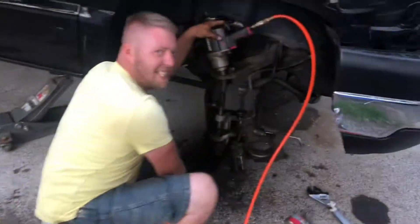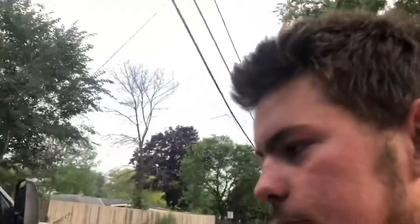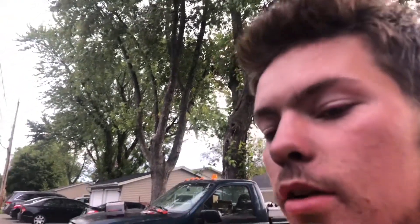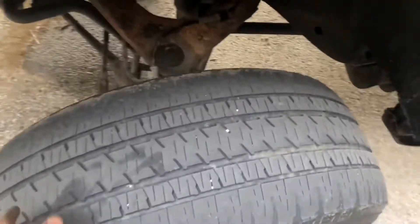I hope you guys enjoy the video. I'm gonna try and do this more regularly. I did the Walmart special - got me some black leaf springs. It's looking pretty Walmart special but sometimes it's the little things that make something pop. If you want some drag slicks, 275/55 R20 right there - Bridgestone - they work great.